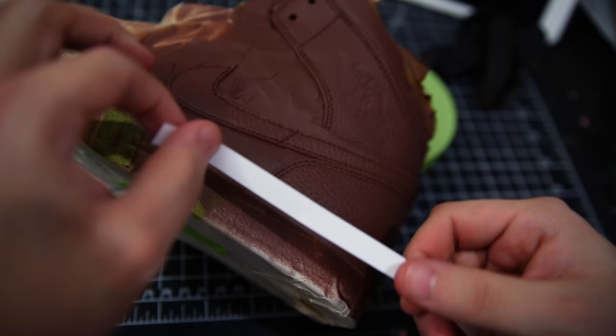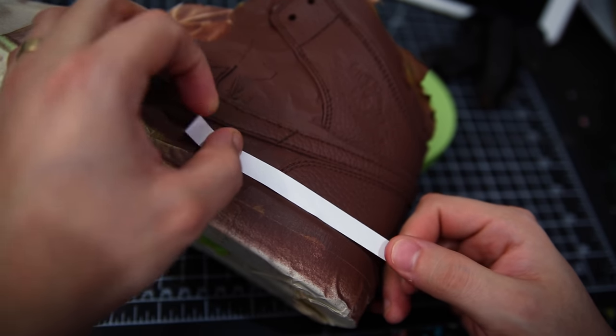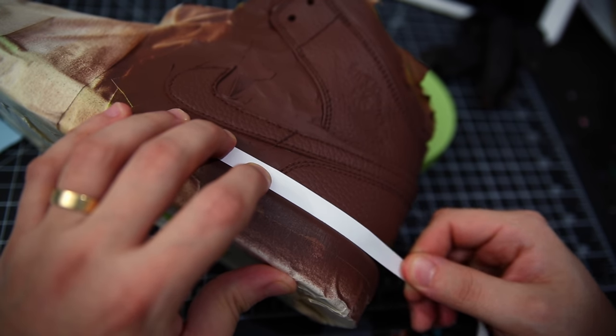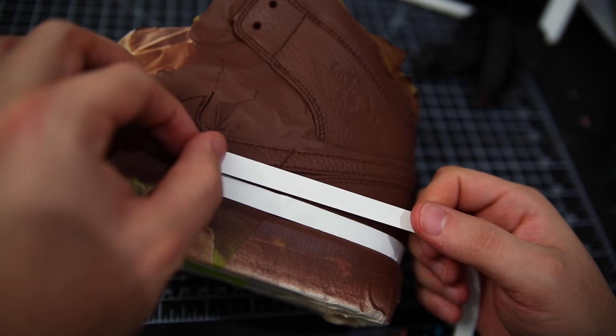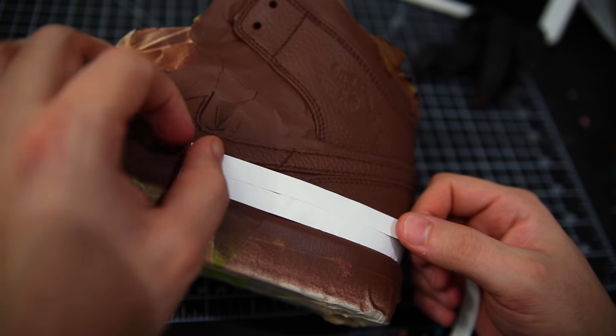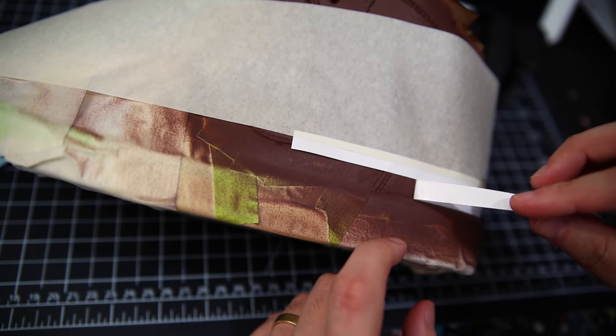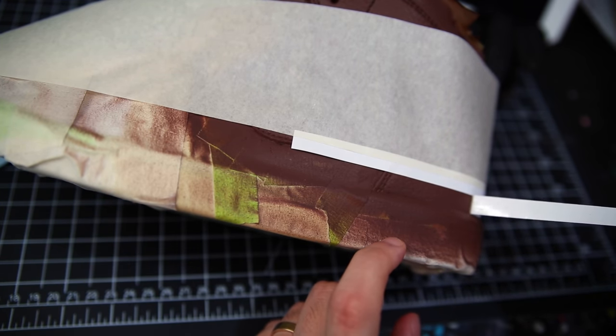I didn't have any three-eighths inch tape, so I decided to cut a bunch of pieces of vinyl in that exact width. For my first stripe, I go ahead and lay that down, lining it up exactly on my midsole line where my tape is. I then place another stripe directly on top of that first one, and use some three-inch wide Pro Tape crepe paper to mask off directly above that stripe. After a little bit of heat setting, we are ready to remove that first stripe that we laid down.